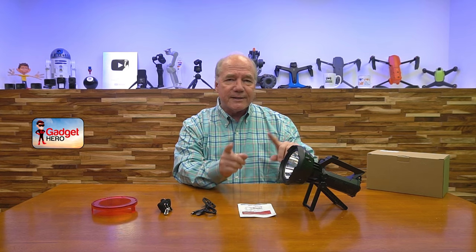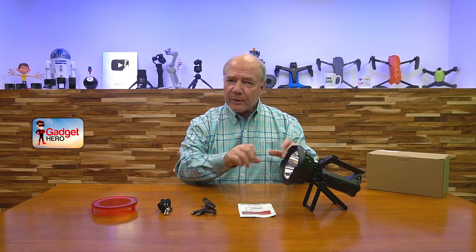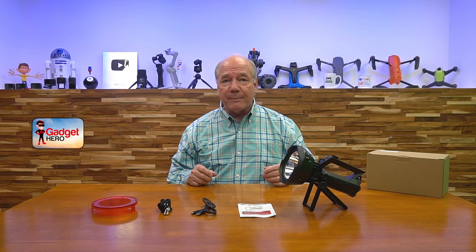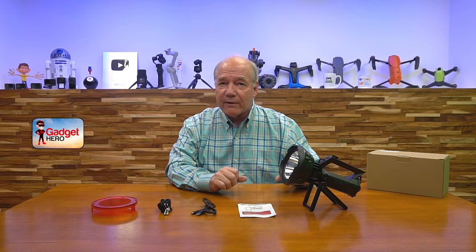That way you understand exactly what you get if you buy the product. Then I'll do an overview and explain the features and functions, because this company is really thinking about how you're using a rechargeable spotlight out in the field and they've built in a lot of cool features you may not find in other spotlights. Then I'll take a closer look at the spotlight and explain the connections, indicators, buttons, and tripod.